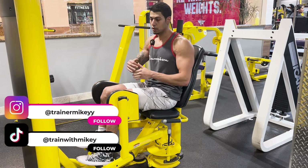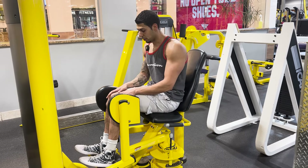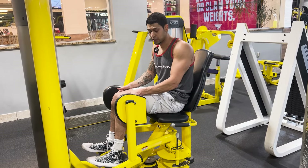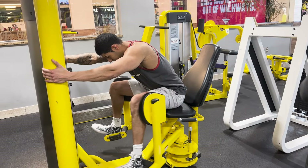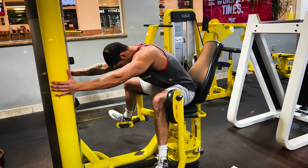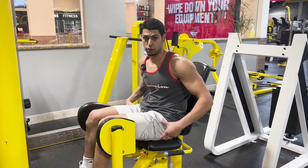A lot of people forget that full range of motion is critical — the best way to increase muscle growth is to be in the fully lengthened position. Just like squats at the bottom or bench press at the bottom, you want to fully lengthen the muscle before driving up. Move forward slightly in the seat, and if your knees don't touch each other, place padding on the outside of your legs to get a better range of motion and really feel the stretch on your upper and lower glutes.